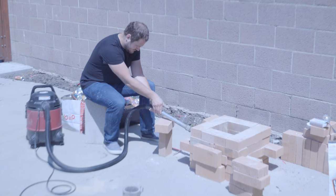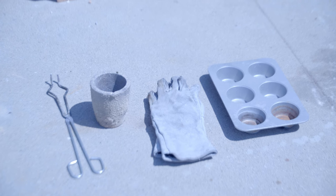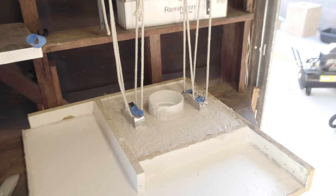To actually smelt metal in your furnace, we recommend a graphite crucible, heat resistant gloves, crucible tongs or lifter, and a stainless steel muffin tin for when you're making ingots. A lid to control airflow completes the project.